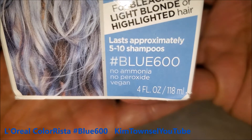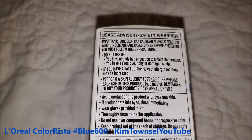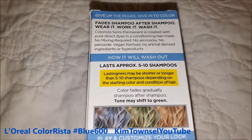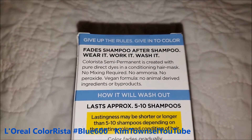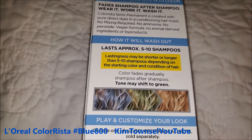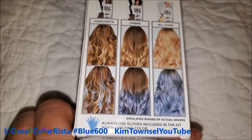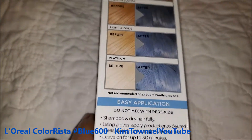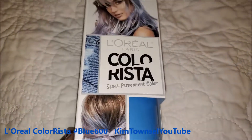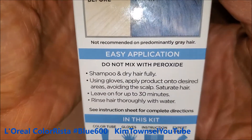It lasts approximately five to ten shampoos. This is Blue 600 — it has no ammonia, no peroxide, it's vegan. Here's the information — you can pause and read all that, including the ingredient list. It doesn't last forever, and it gives you lots of pictures. You can customize it. I'm just going to put it all over. I may pull up some of the gray on top and leave it uncolored. My kids had to do a color prediction on what they think might happen to my hair.